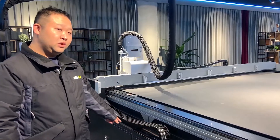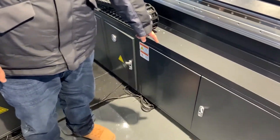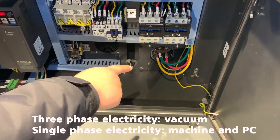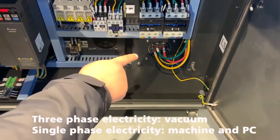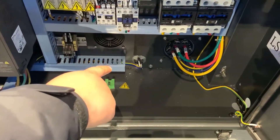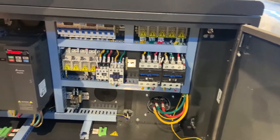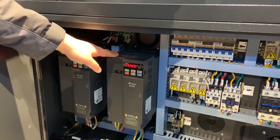This is our control system — the electric control box. The 3-phase 380V is used for the vacuum, and the 4-phase 280V is used for the computer and the machine. A frequency emitter controls the speed of the vacuum.